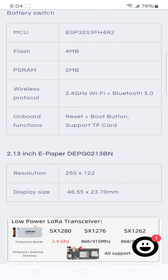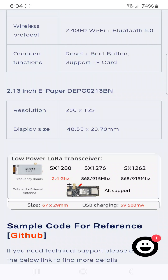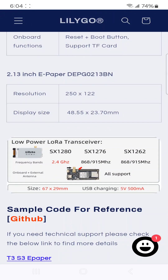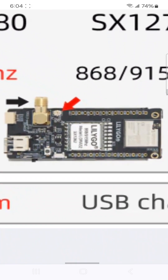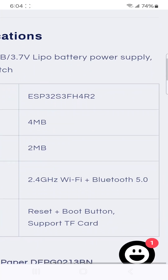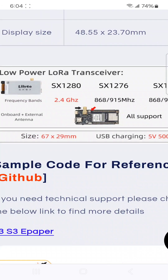Now, there's no user button. There's a reset and a boot button, and there's a power switch. Screen resolution is 250 by 122 pixels — 48mm by 23mm — so the display is about 1 inch by 2 inches. If you have the SX-1280, you use the IPEX connector, and if you have LoRa, you use the antenna mount on the side.